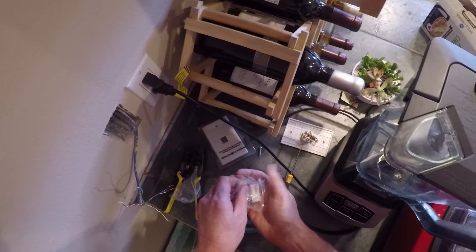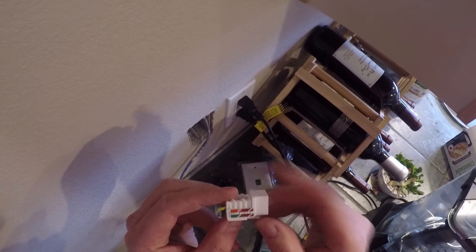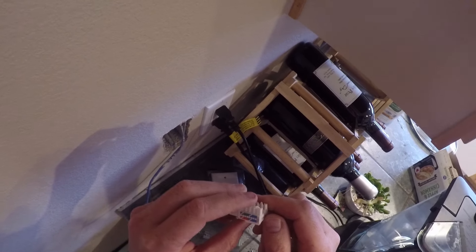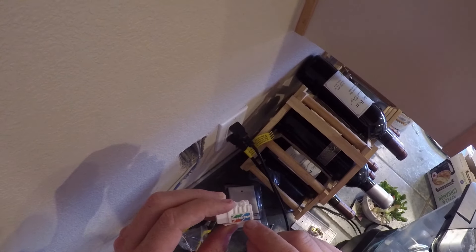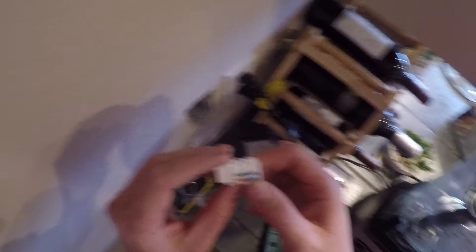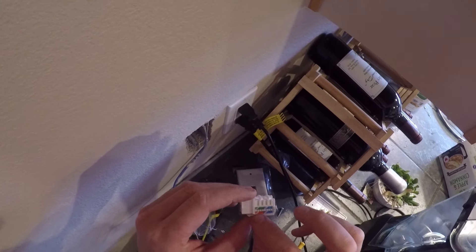I always buy more than one — they're not that expensive. Basically, you look at the connector and line up the wires with whatever standard you want. I recommend going with standard B. If your house is in A, you can run it in A, but I recommend keeping it the same standard as the house. We're going to do B, which means I'm going to start with my orange pair right there.